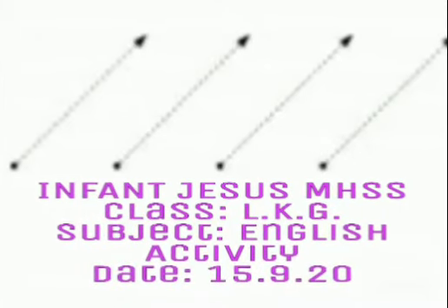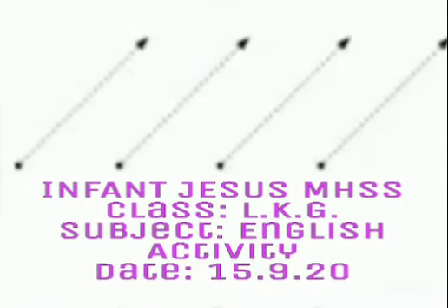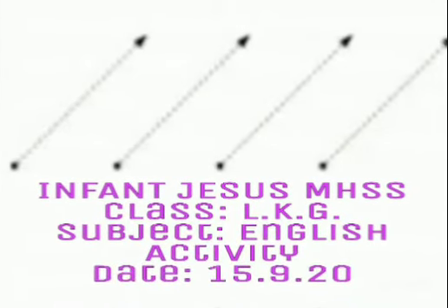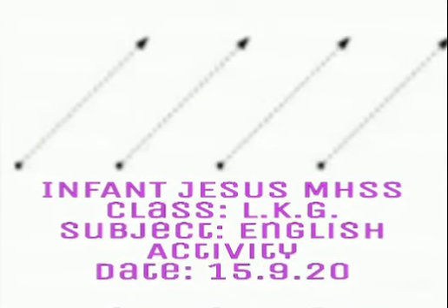Good morning dear children. Today we will learn to write slanting line. Take any notebook and pencil, sit along with your parents and we will start.